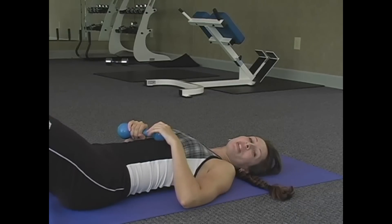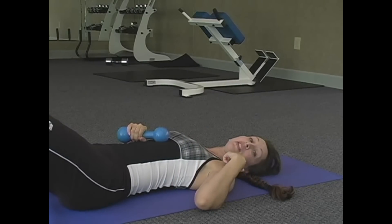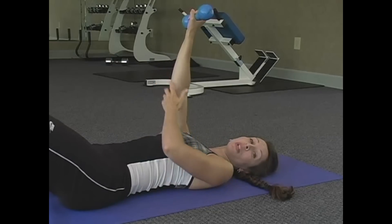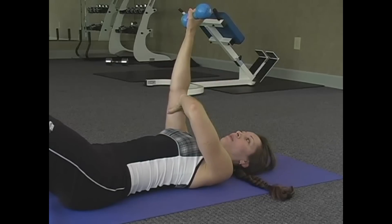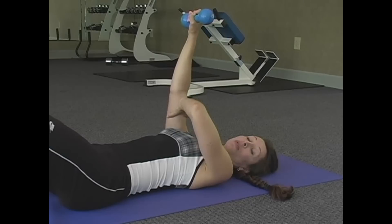For our last arm exercise, you want to lay flat on the ground. Make sure that your head and neck stay down the whole entire time — don't want you to injure yourself. It's a cross-chest extension. We're going to target the tricep muscle, the back part of your arm again. Basically, you want to hold your one arm and lock this arm, and you're just bringing the weight down and bringing it up. We're going to do it to ten. Are you ready?